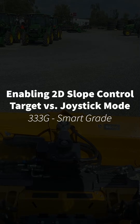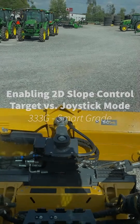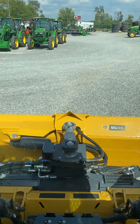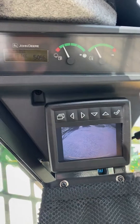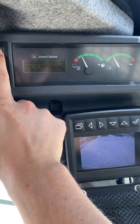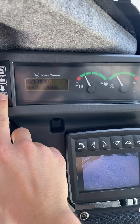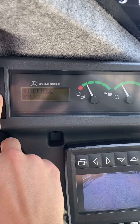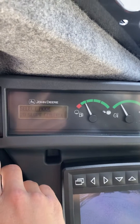I'm going to show you how to enable 2D slope and what target mode versus joystick mode are like on a 333G with smart grade. So first we're going to start up here in our main monitor. We're going to hit menu, grade control, hit select. You're going to hit select mode, and we are going to go down to 2D slope control.